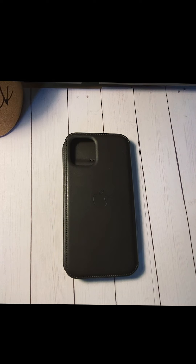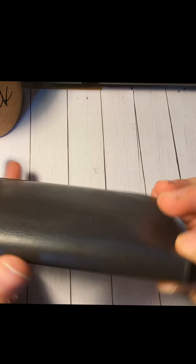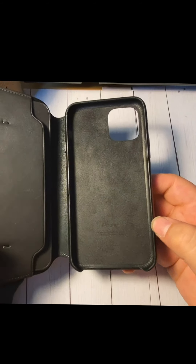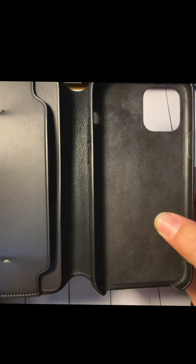What I love most about this case is just the look of it. We have the Apple logo on the back, all the stitching, the cutout for the cameras, and this black front. When you open it, we have this microfiber material inside — basically this is a black leather case glued to a big piece of leather that folds.